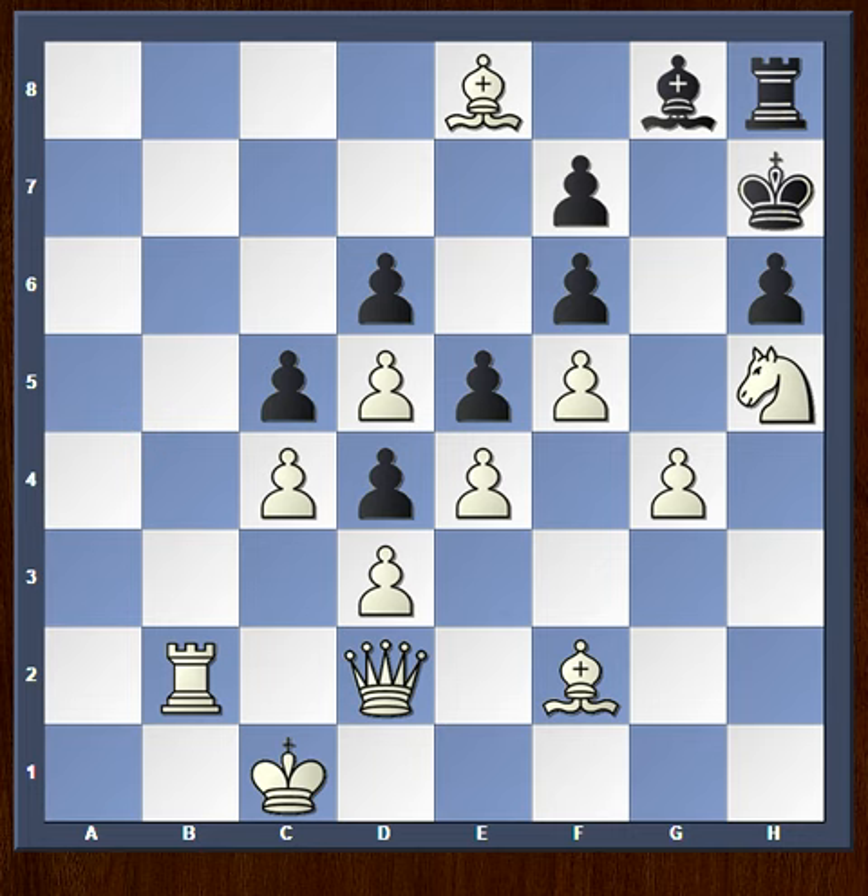This position was composed by Fritz Giegold. It's white to play and deliver checkmate in five moves. Go ahead and pause the video and try to find the answer.